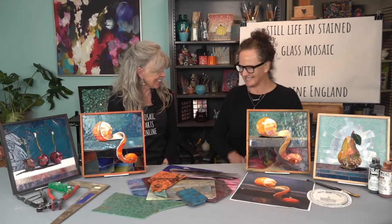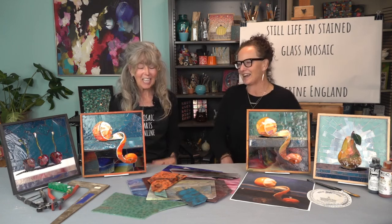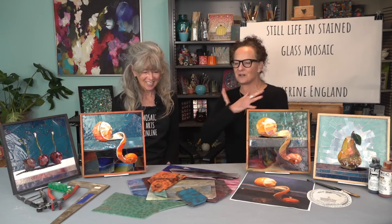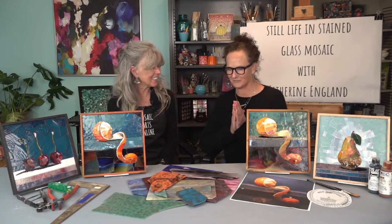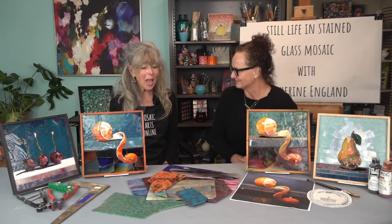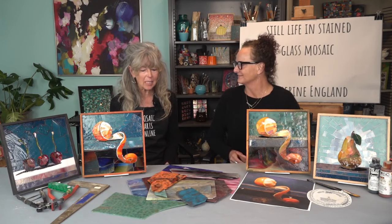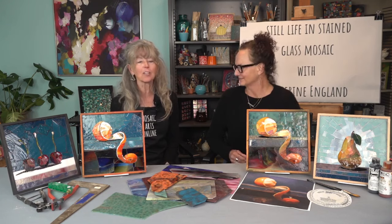Thank you so much for coming back to Mosaic Arts Online. We have a blast every time you are here. I love Santa Barbara — coming to the studio and your energy and what you bring here is phenomenal. I am so excited for this course, because I've been asking for a long time. This is a fun technique that I developed a while ago. I had to practice teaching it a couple of times, and it ended up being a very successful class. Everybody loved it and their pieces came out great.